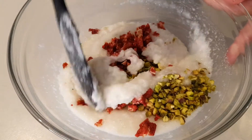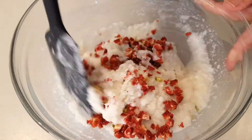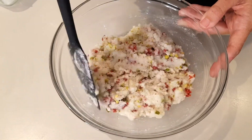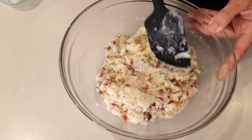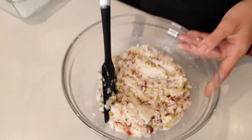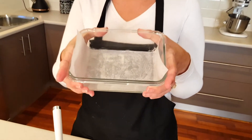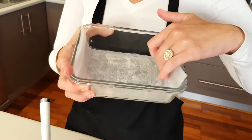I'm just going to combine that all together. You can see that the pistachios and the dried strawberries are pretty well incorporated. Now we are going to pour it into this little Pyrex dish that has been greased and lined with parchment paper or baking paper. We're going to pour all of that into the dish and refrigerate for four hours. Then you cut it up and it's ready to serve.